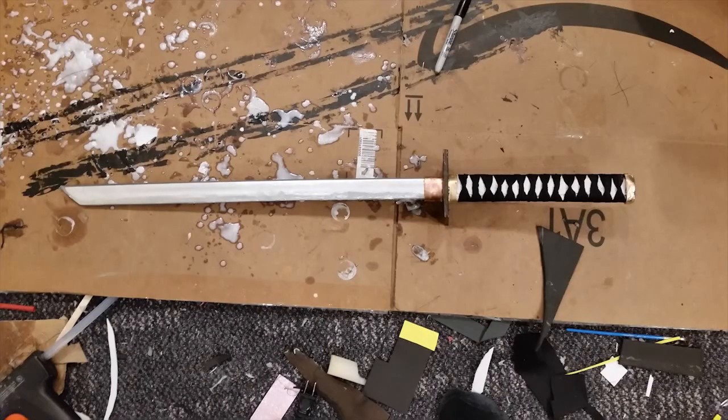The sword for this cosplay is made out of foam, PVC pipe, and shoelaces. It could have looked nicer, but I was pressed for time because I made the thing the night before the con, so it is what it is. And this is what I ended up with. Please keep in mind that the costume is only about 85% complete, but I wanted to show it to you anyway. Here it is.